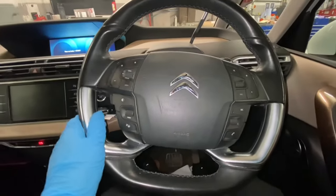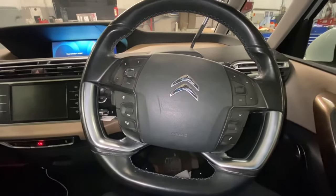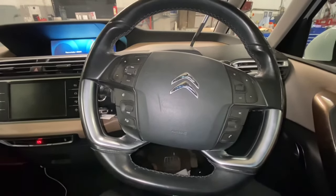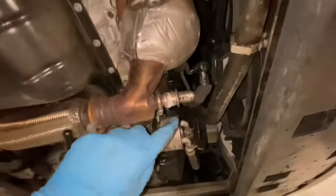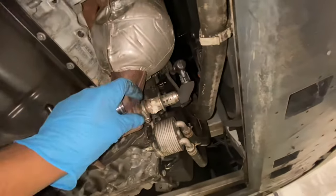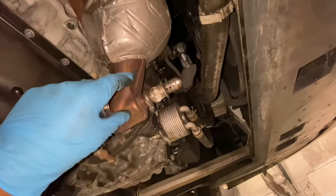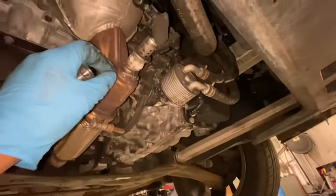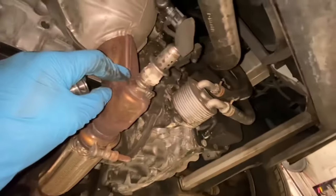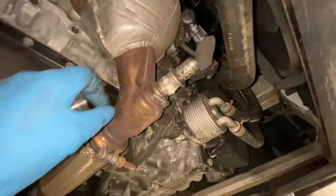Hello ladies and gentlemen and welcome back to Gab Official. Today I'm going to show you how to replace your urea injector on this C4 Picasso. This is the urea injector that we're going to be changing today on this Citroën C4 Picasso — it's what basically injects the AdBlue into the system to break down all the carbon and soot content in the system.